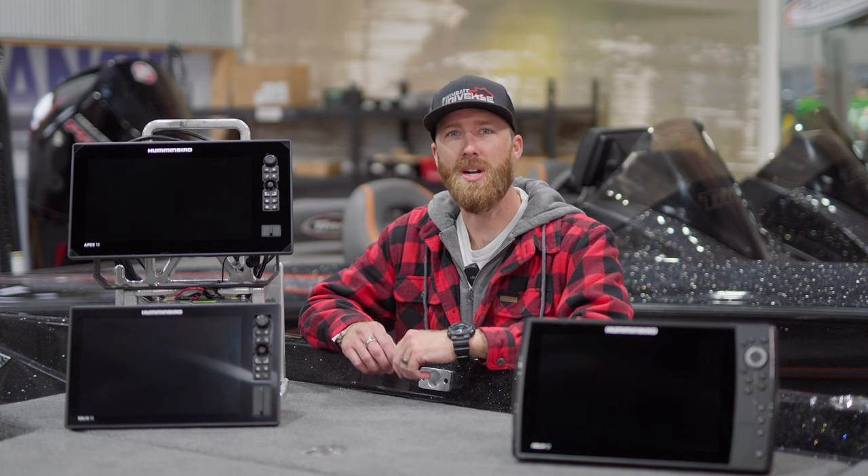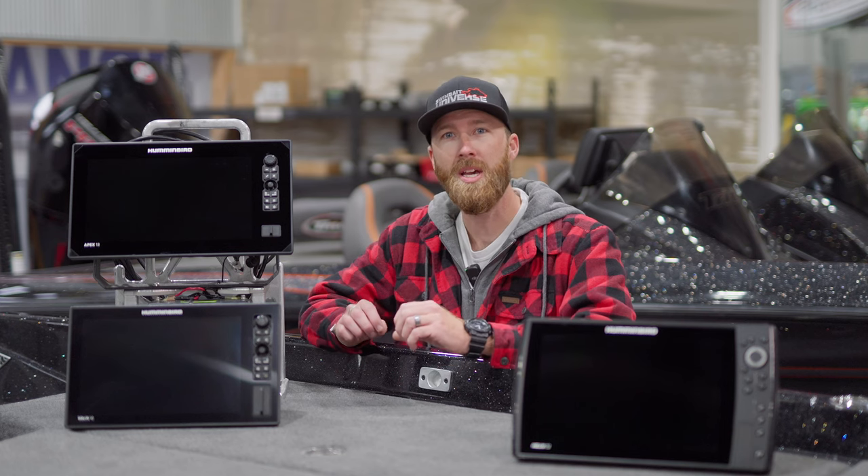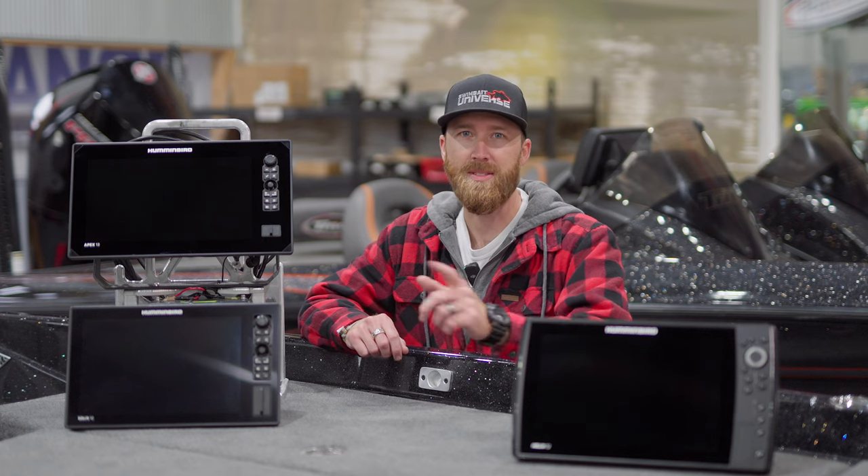Hey, what's up guys? John with Russell Marine Products and today we're going to be addressing another frequently asked Humminbird question: what are the differences between the Helix, the Solix, and the Apex? Stay tuned.